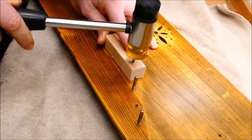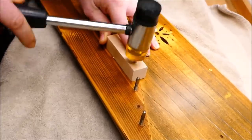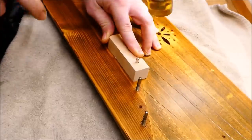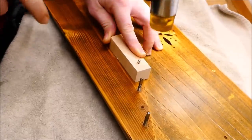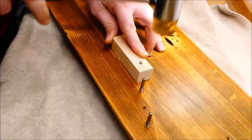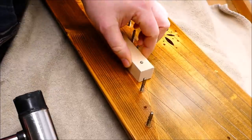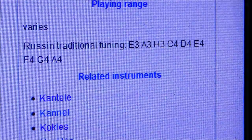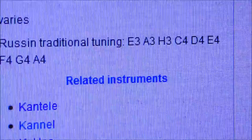This is a bit nerve-wracking, but you're pounding into a portion of the instrument that's pretty solid — it's a solid piece of wood there, not like it's on top of the soundboard. I'm using a plastic-faced hammer just so I don't mar it. To confirm I had the right tuning, I checked it out on Wikipedia — there was E, A, and H.